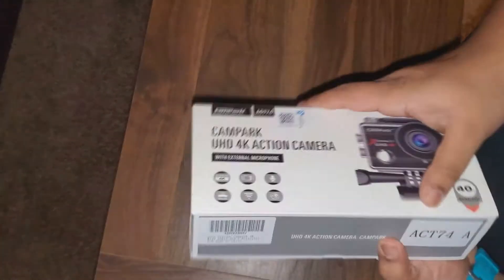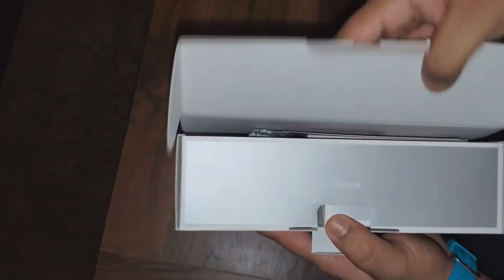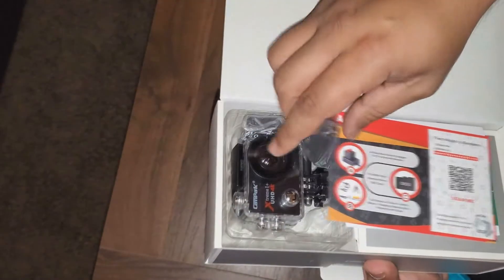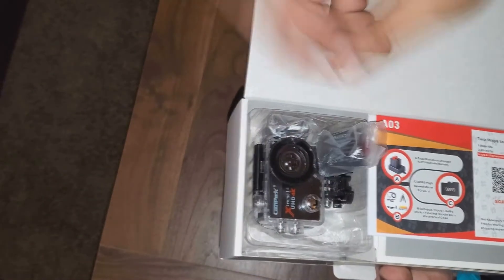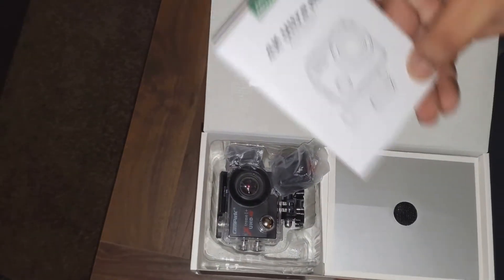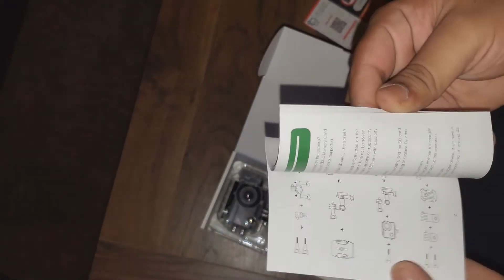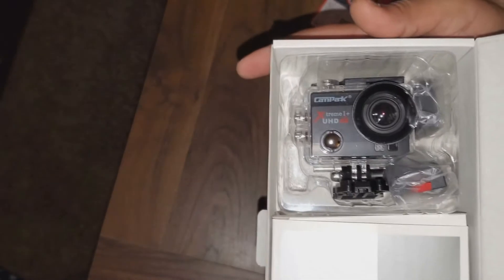Alright, so I opened it. Shows the brand name again. Extra batteries are sitting on the outside — not bad, can't complain with that. And then you have the full information on how to do everything. It's pretty simple, it's nice. It has pictures for people that don't like to read.